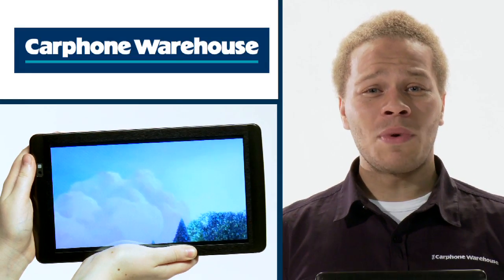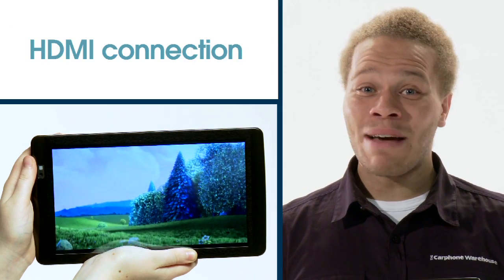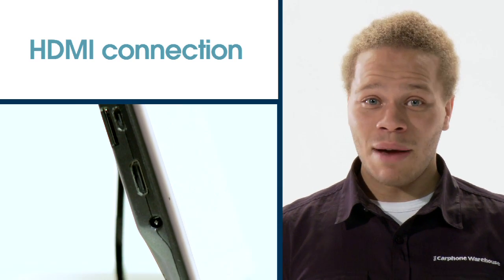While the screen may be smaller than a typical tablet, it doesn't lack in quality. It's sharp and bright, and with HD playback it's one of the most portable HD devices you can get. Plus, the handy HDMI connection enables you to connect it up to your HD TV — you can watch movies on the big screen or simply use your TV as the tablet screen and browse your content.